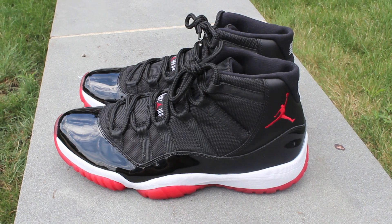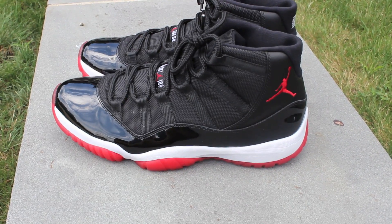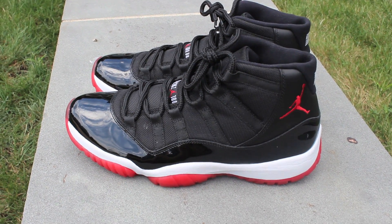Hey guys, today is Wednesday. Today I'm showing you the Bred 11s. I've shown you guys these earlier but that was back in December. Obviously my channel has grown and changed.